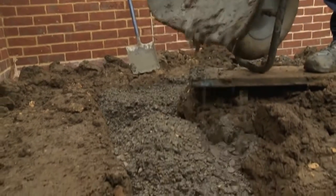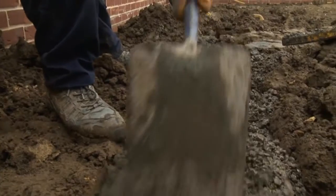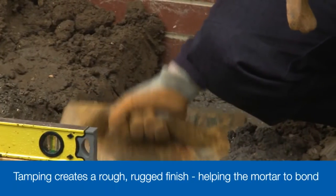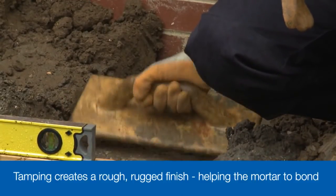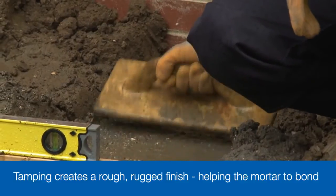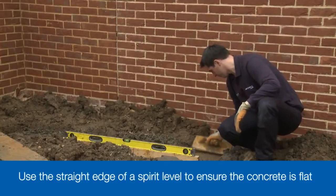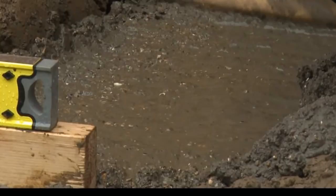The concrete is simply poured into the trench, spread using a shovel and roughly leveled out, before being tamped with a length of timber or a float trowel to expel any air pockets that might have formed. This also creates a rough, rugged finish that will be an ideal base for the mortar to bond to once you start building the wall. Ensure that the concrete is flat, with no slope or fall in any direction, and leave it overnight to give it a chance to harden.